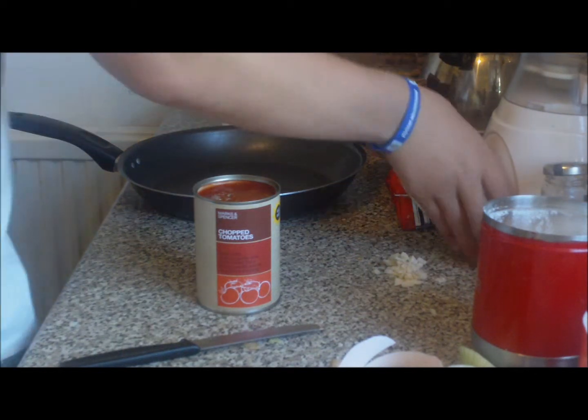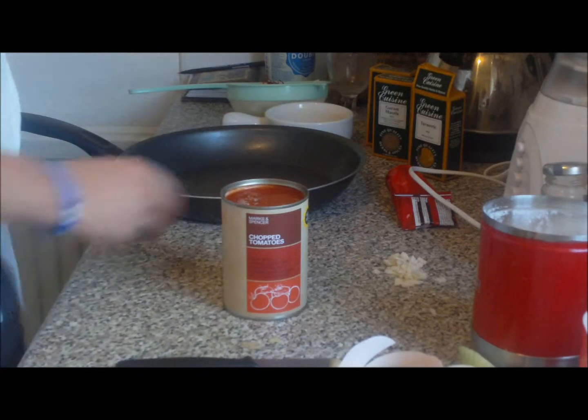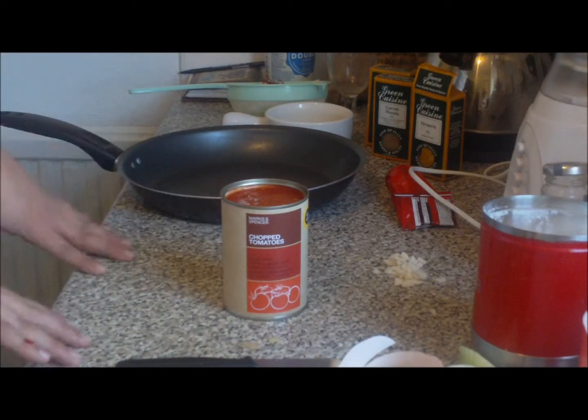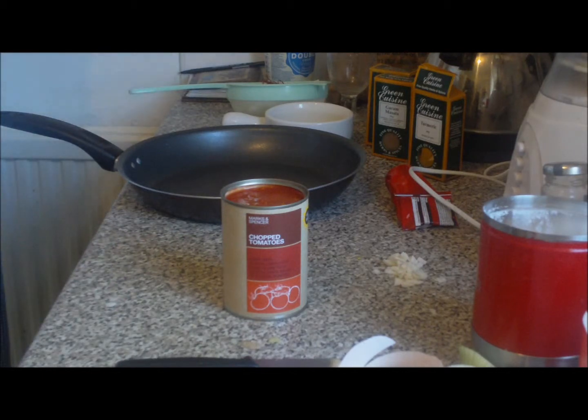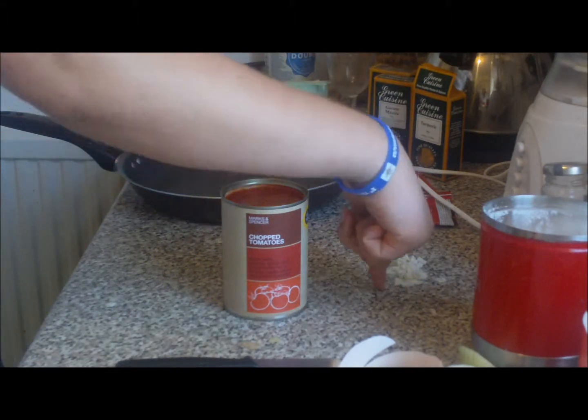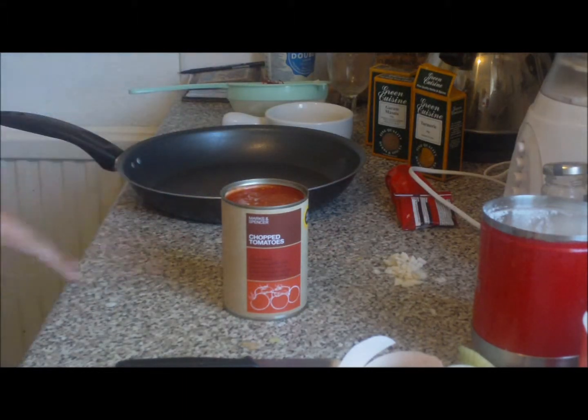Hello and welcome to another cooking recipe. Today we're going to make a really nice chicken tikka — both sweet and hot, so you've got the best of both. We're going to fry the onions off with the garlic and ginger, then add our chopped tomatoes.